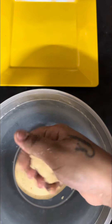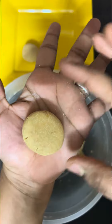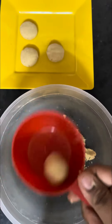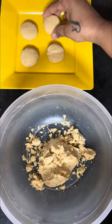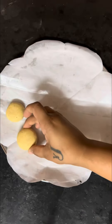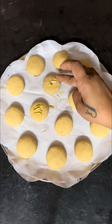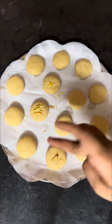Now we'll shape our Nankatai biscuits. If you have a cookie cutter, you'll use a cookie cutter. You'll take lemon-sized dough, roll it well and press it well. If you want, you can use a cup for round balls. Then we'll add them to a baking tray. Add butter paper and place the cookies with a little distance between them.